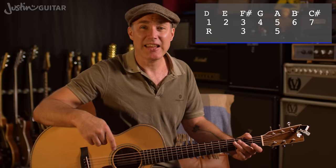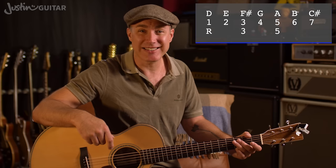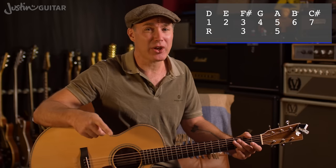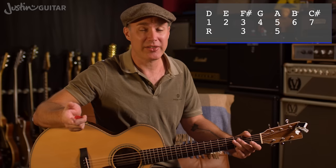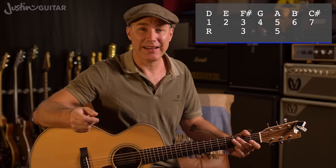If we talk about D major — one of the chords we're going to be checking out today — the notes in a D major scale are D, E, F sharp, G, A, B, C sharp and D. If we want to know the notes in a D chord, it would be the 1st note, the 3rd note and the 5th note of the D major scale, which are D, F sharp and A.